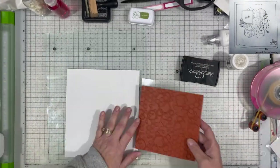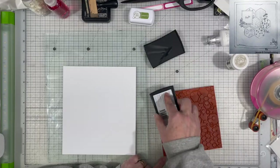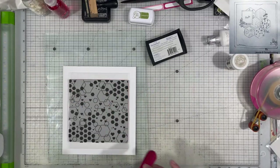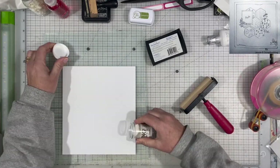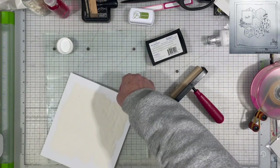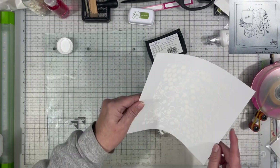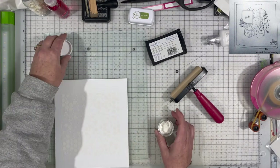I'm starting out with this large background stamp from Hero Arts and I'm using my Versamark ink pad, just making sure I get it well covered and then sticking it down on my paper. I am using my brayer to roll it on. I also have an acrylic plate underneath my paper to make sure everything's nice and flat. Then I'm using some white embossing powder to go over the stamp.